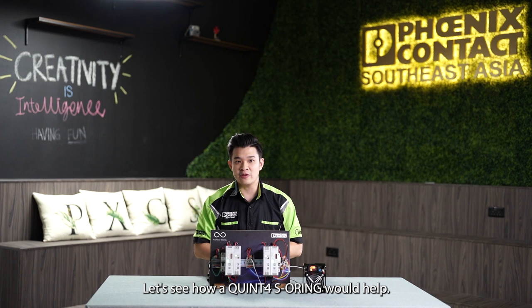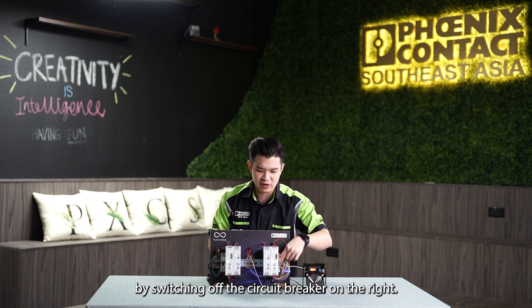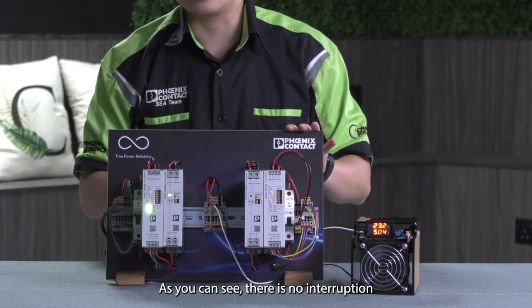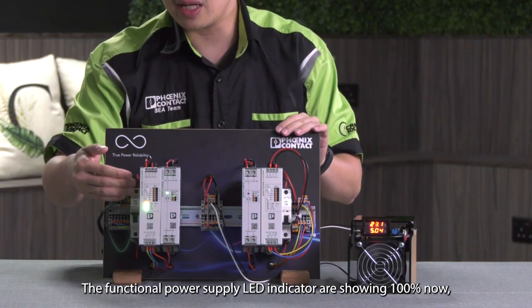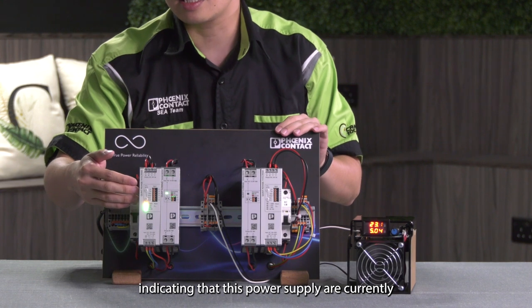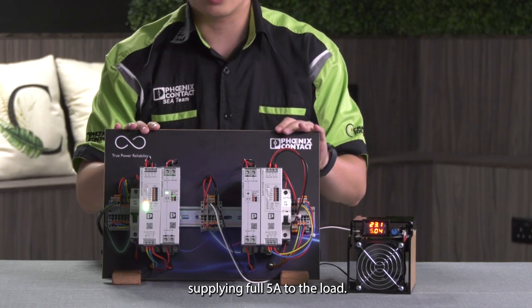Let's see how the Quint 4 SO-RING would help. Let's simulate a power supply failure by switching off the circuit breaker on the right. As you can see, there is no interruption to the operation of the load. The functional power supply is now showing 100%, indicating that it is currently supplying the full 5A to the load.